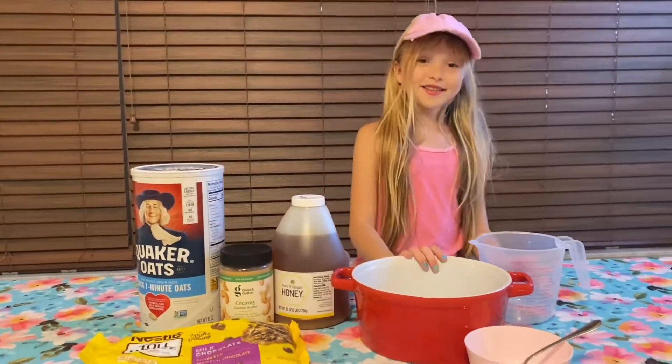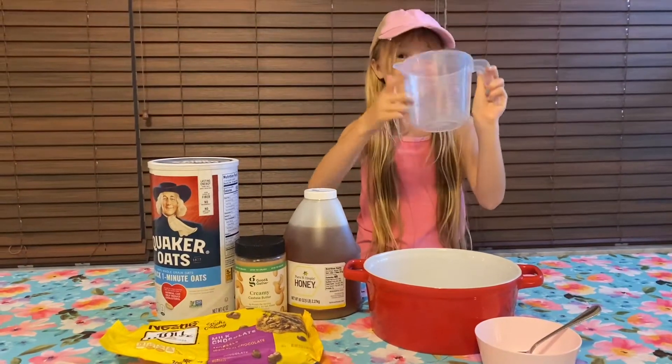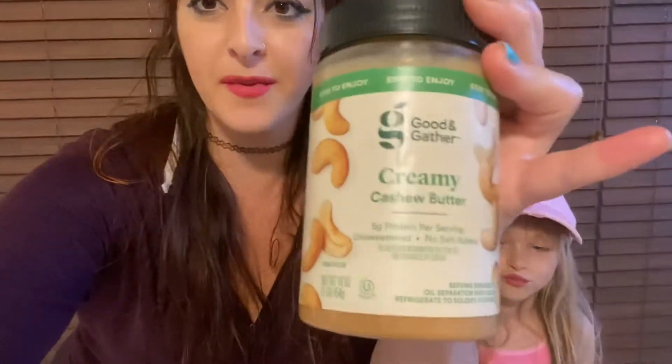Of course we need a bowl and a spoon — we bake a lot so we have those. Let's get started! So we are making our protein energy balls — you've probably heard of them with peanut butter, but we are using our favorite which is cashew butter. We also sometimes use almond butter. And we use honey, but you can use agave or even syrup — whatever you have in your house.